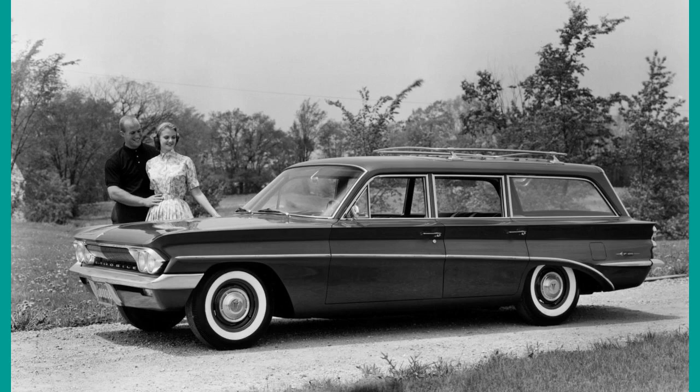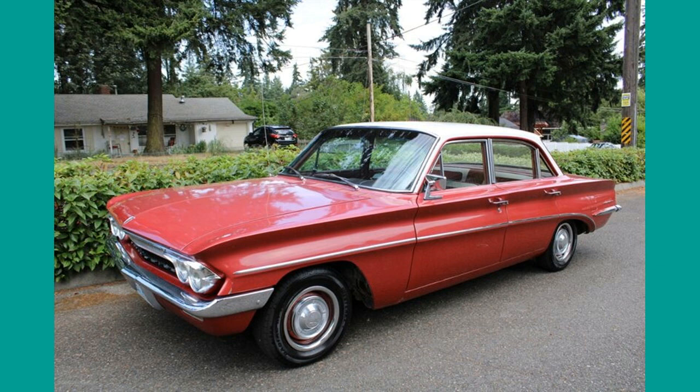The Oldsmobile Cutlass was a series of automobiles produced by GM. They had cars with this name between 1961 and 1999.